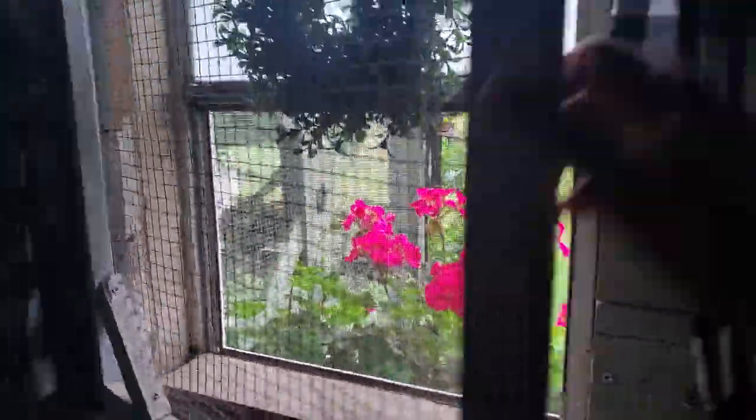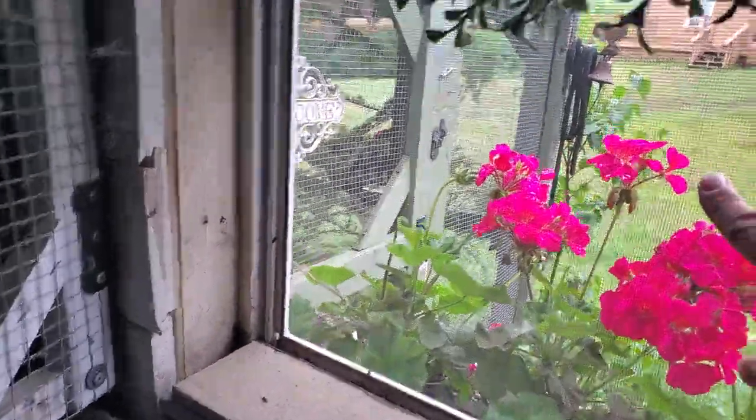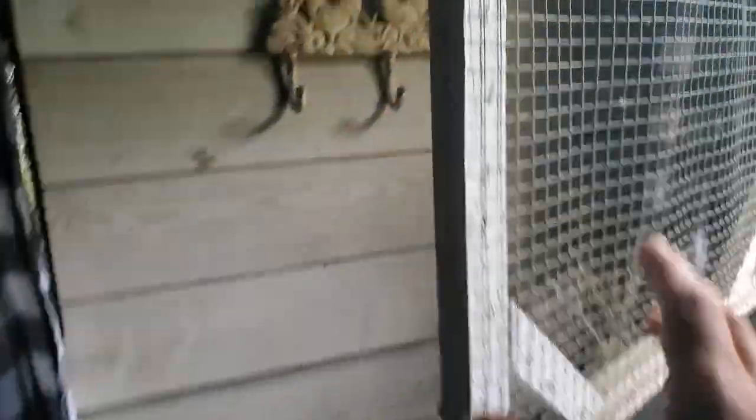I think the chickens kind of like the privacy a little bit. Then I've got windows that open and close. They were regular windows because this was originally a garden shed — regular windows with screens, not going to keep out a raccoon or anything. But they do open and close, so I love it. In the winter I can close these glass windows, but I made these predator-proof screens with half-inch welded wire and they just latch with locking eye hooks.